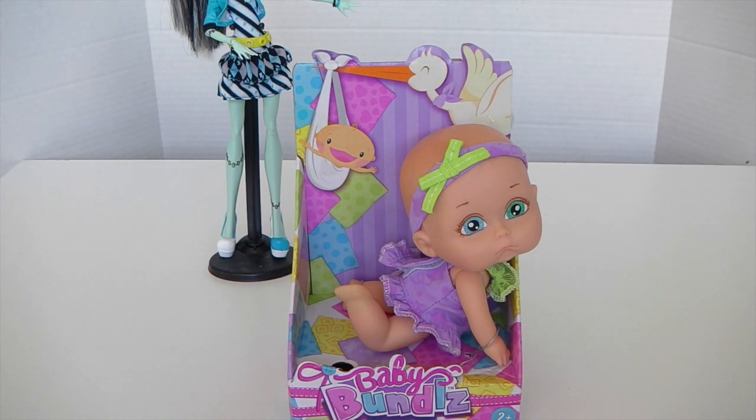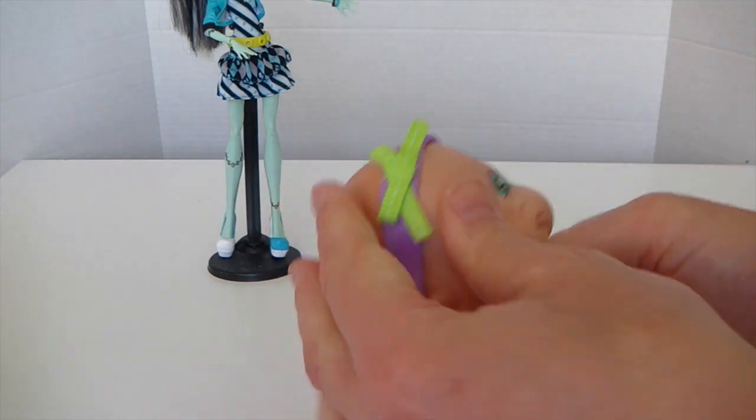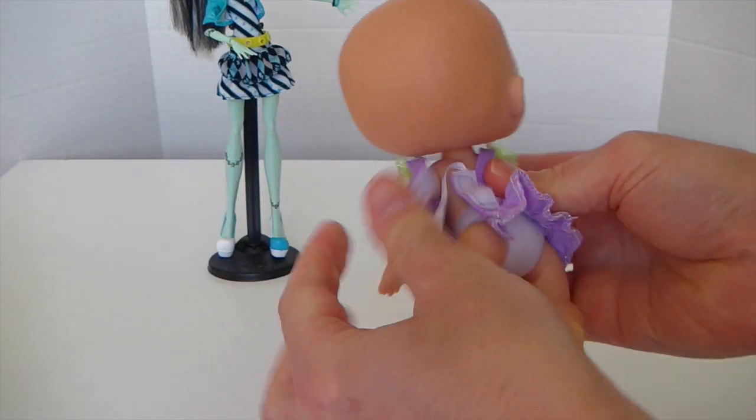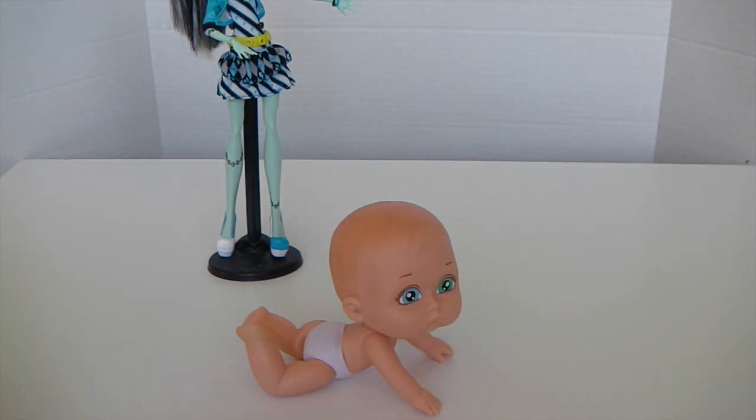Now I'm going to remove her from the box and get it prepared for painting. Before I go ahead and paint it, I'm going to remove all her limbs to make it easier to paint.